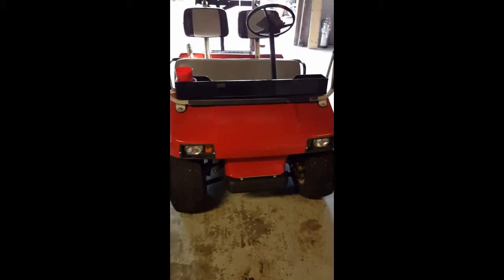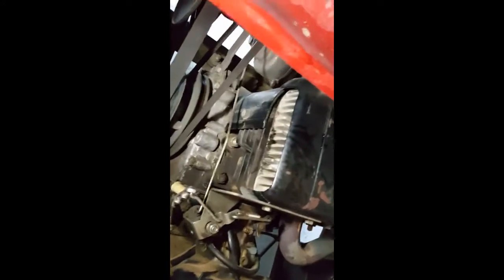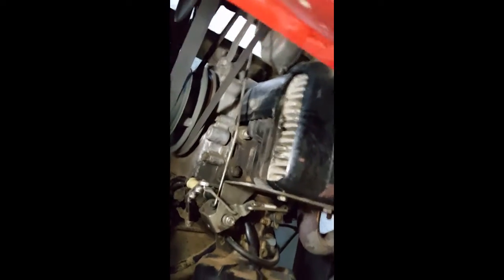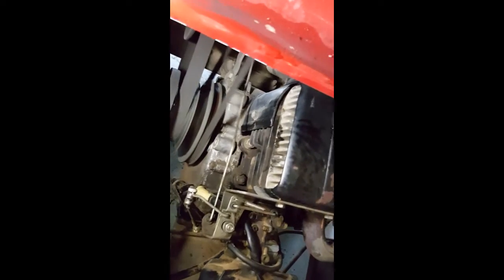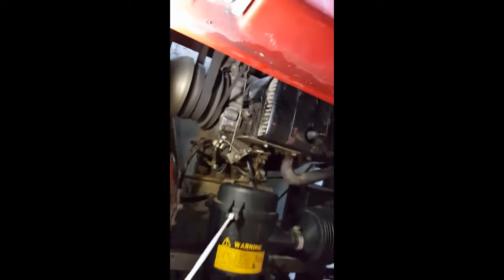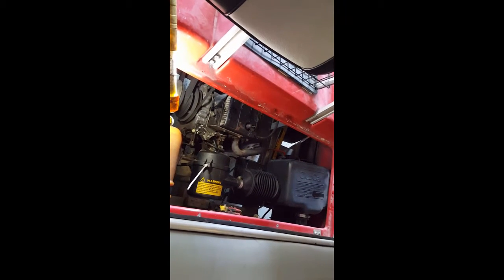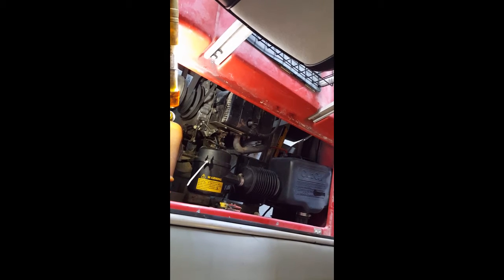Got an 87 Club Car DS losing power, thinking it's a head gasket. Hopefully as you can see right there, exhaust gases or combustion getting out of there. It still cranks up and runs okay, but when it runs you can smell it getting hot and stuff. Anyway, it's an 87 - I'm going to try to take the cylinder head off and replace the gasket. It's like 50 bucks for the part, so hopefully that fixes it.